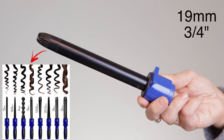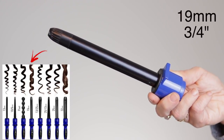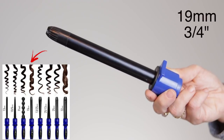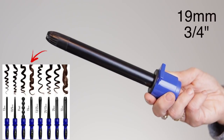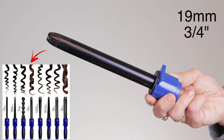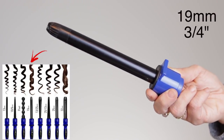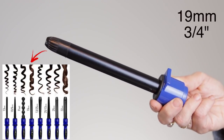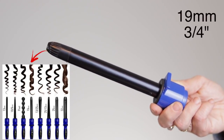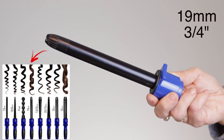Next up we have the 19mm or three-quarter-inch barrel. Very similar to the half-inch, just slightly bigger. This will give you what I like to call prom curls — very perfect, just the perfect size curl if you're looking for prom hair. You're not going to get a loose wave, you're not going to get the most tight curl — it is a prom curl. I'll flash up some pictures so you guys can see, but it's a very standard wand and very good to have in your collection.